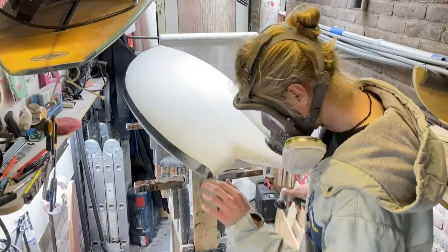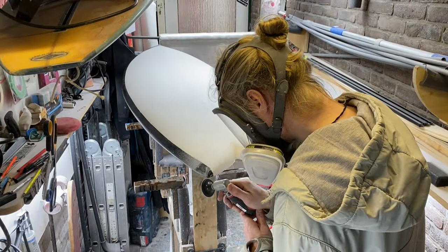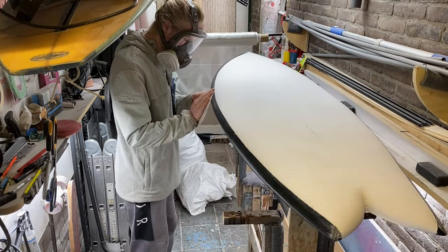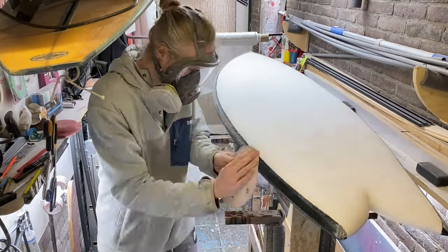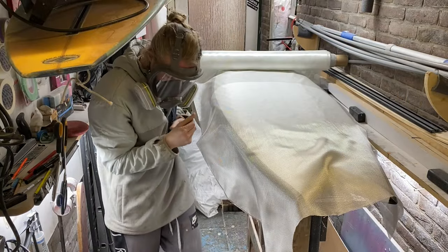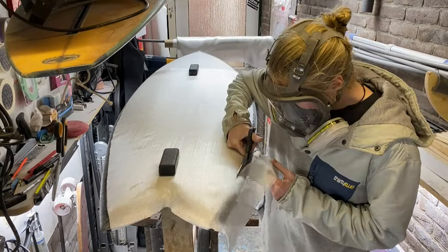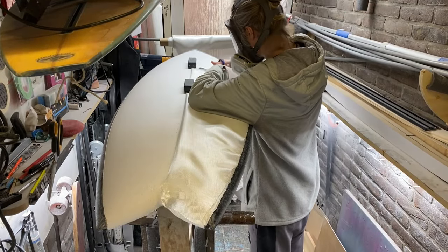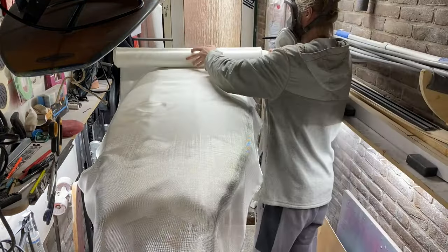Now that the deck is the right color I can prepare the board for glossing. I'm doing two layers of six ounce fiberglass on the top — one layer that sits in between the cut lap from the bottom side, and one layer that wraps the rails.